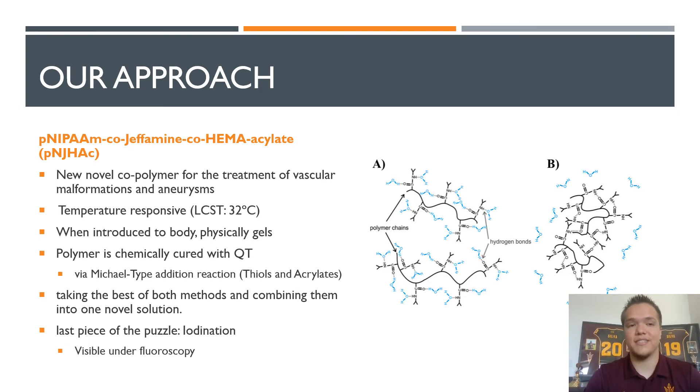We still have the issue with visualization. Originally, we had attempted to use a radio-opaque water-based solvent to visualize the placement of these polymers, but that solvent would quickly wash away during our implantation process. So my applied project was focused on establishing a process of iodinating the polymer itself and testing the effects on the properties of those copolymers.